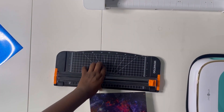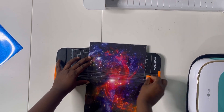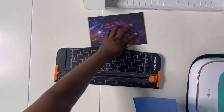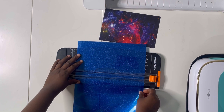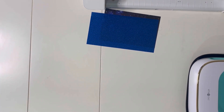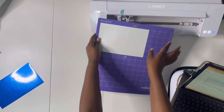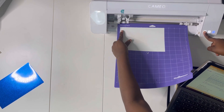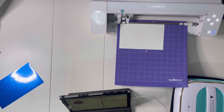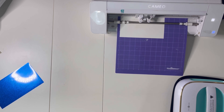For babies the required decal size is small — I'm going with about five by five inches. After cutting out the length there was no need to trim the width further. Place the vinyl on the cutting mat with the right side — the glossy side — facing down onto the sticky side of the mat. Load the die-cutting machine, send your design from your computer, and it does its magic cutting the vinyl.